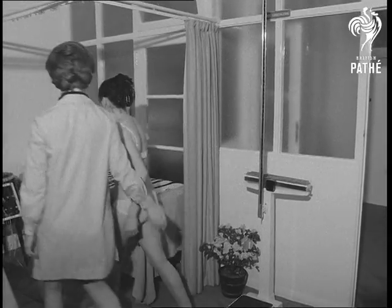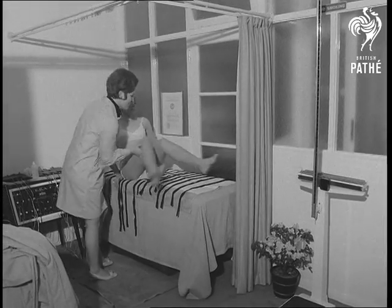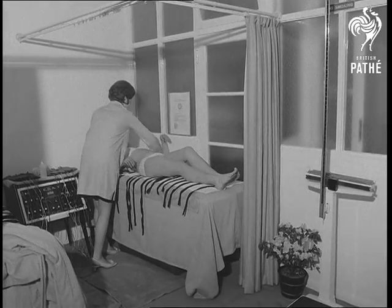It's all done by electronics. A shocking business, really, but clients at this clinic say it's done them a power of good.